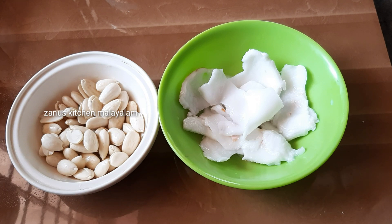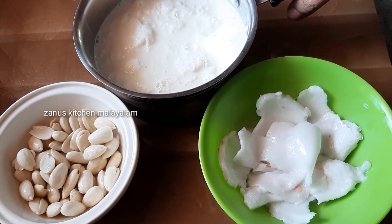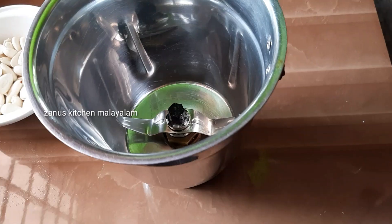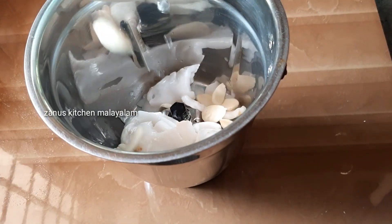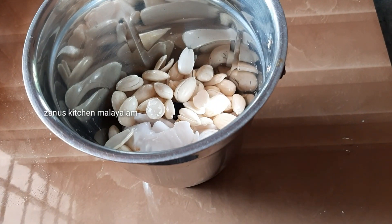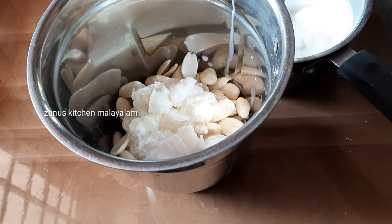I have to cut a small cup of badam. I will crush the small cup of badam. This is a small bar.